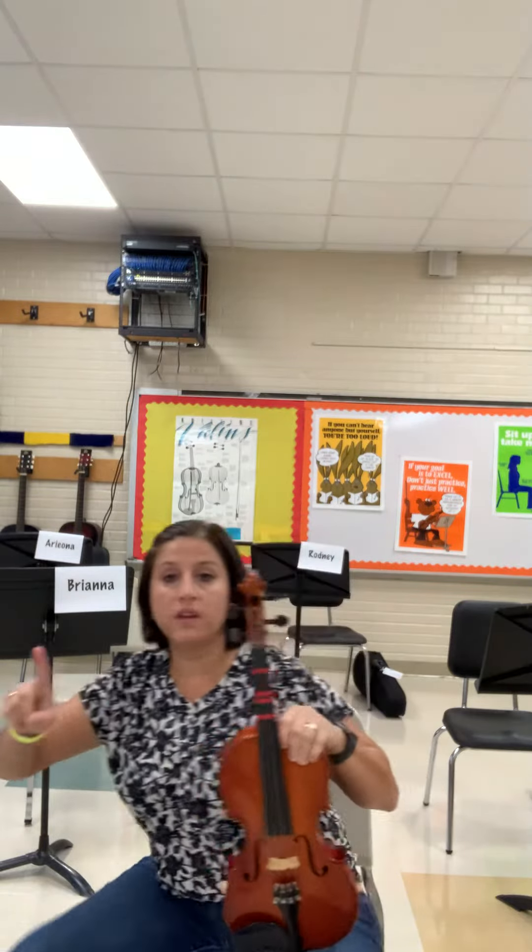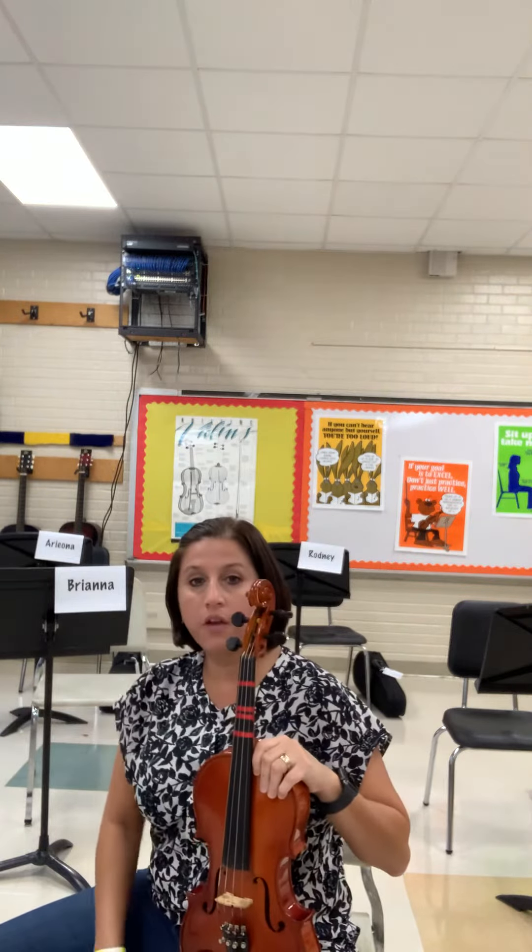You're going to sit at the corner of the chair. Here's my corner right here in the middle.